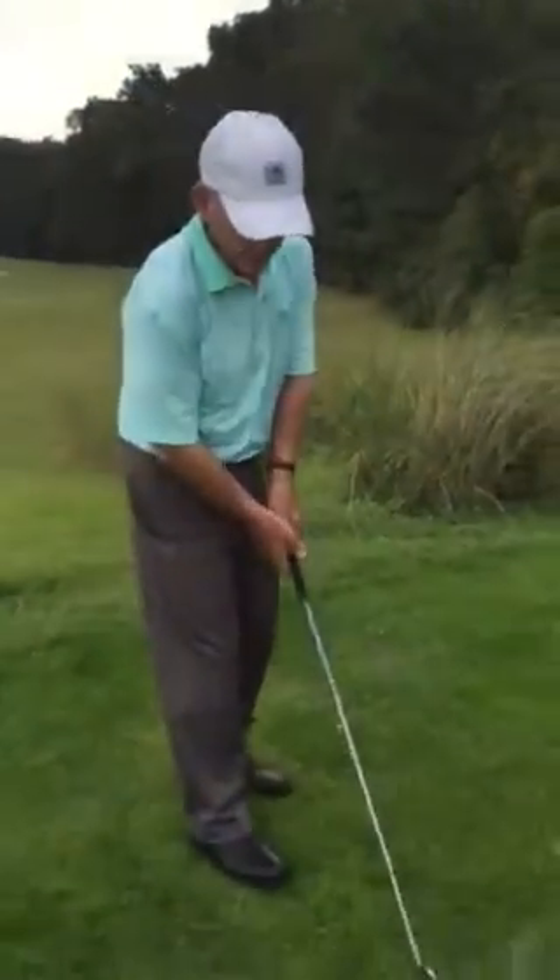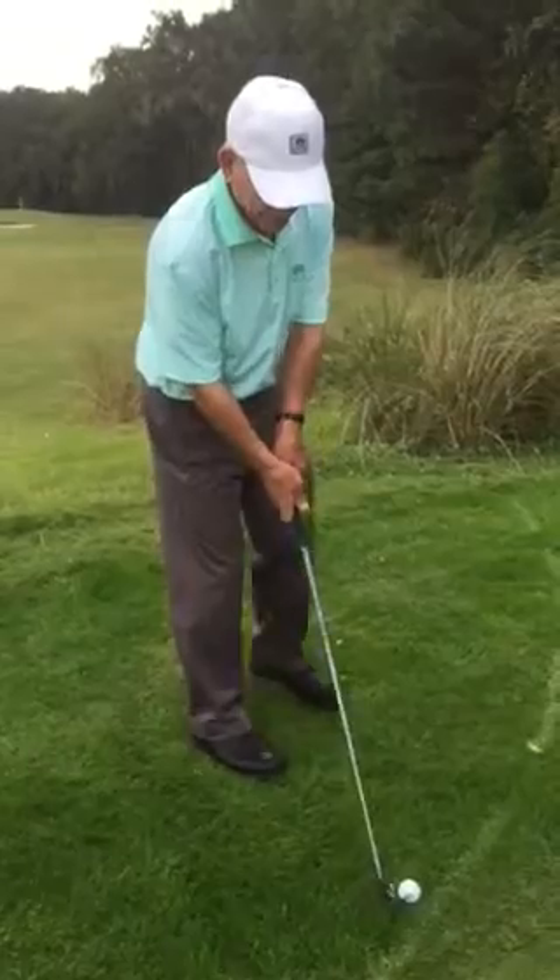The way I do it is the way I watch Ben Hogan, Sam Snead, Arnold Palmer, and in later years Greg Norman, Payne Stewart — practically all the players in the 50s and 60s would step up to the golf ball with the right foot first, put the club down at their target, and take their stance.